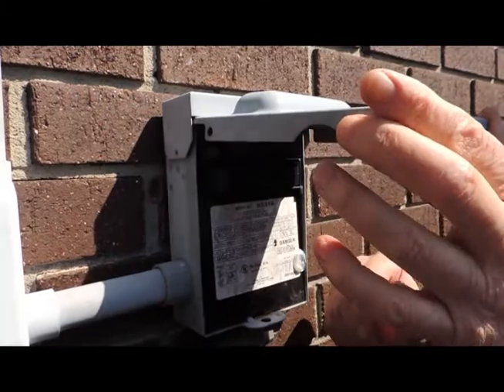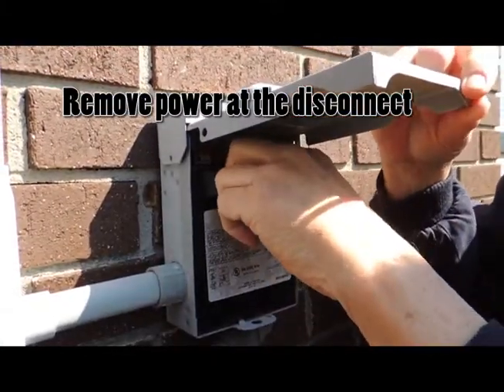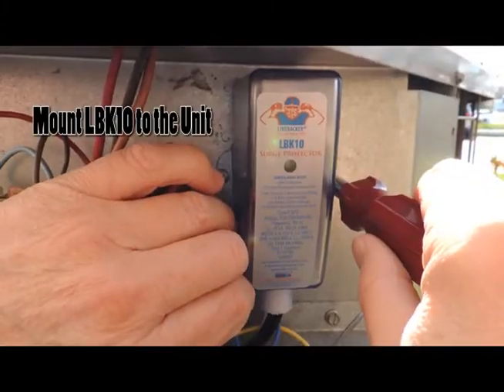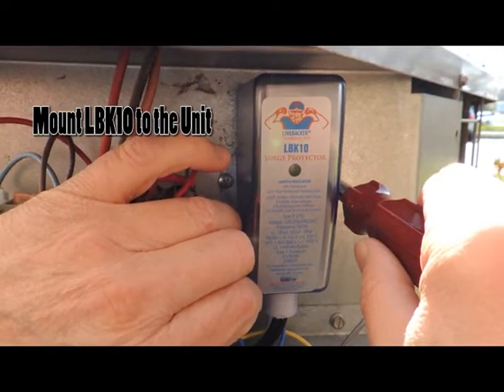Before we start the installation, we are going to remove power at the disconnect, as we will be working in the unit with the wiring. We have mounted the LBK-10 to the bulkhead of the condensing unit and will proceed to the wiring.